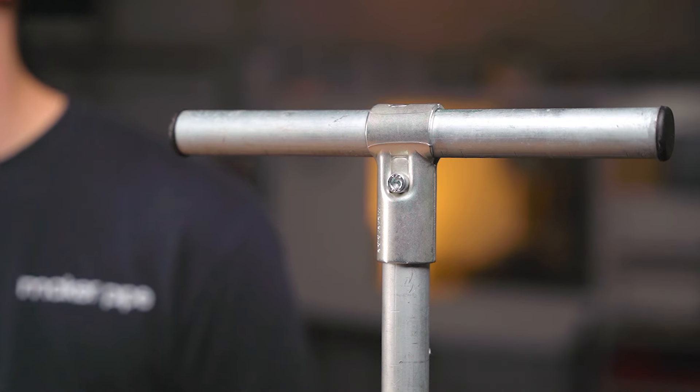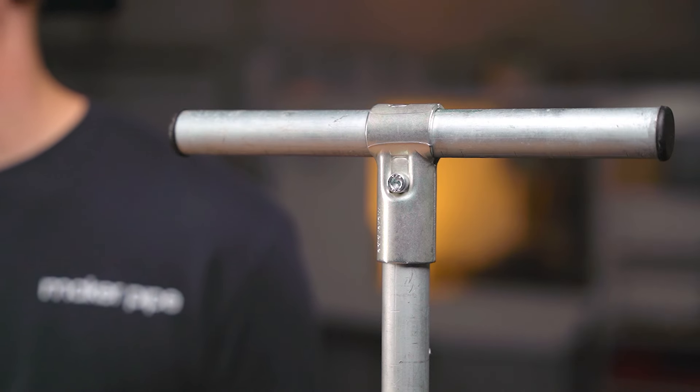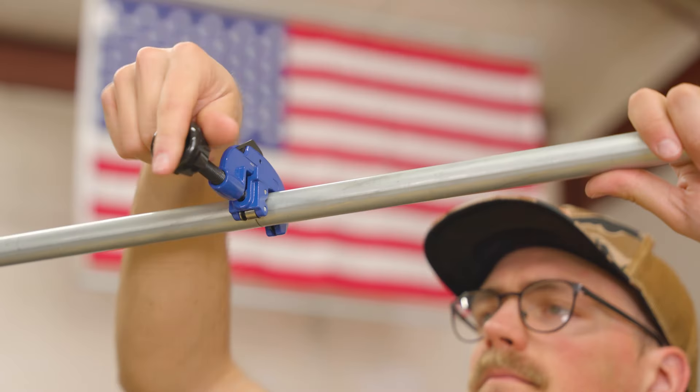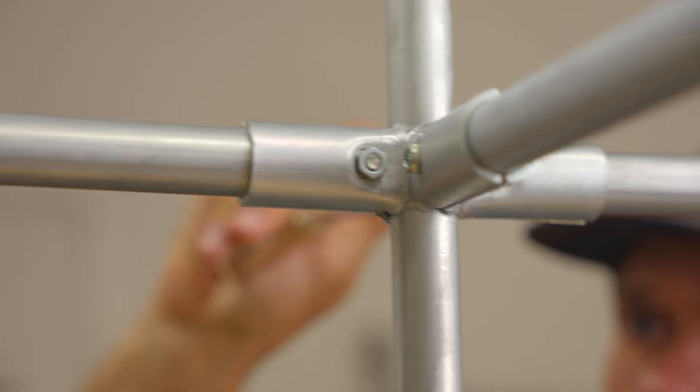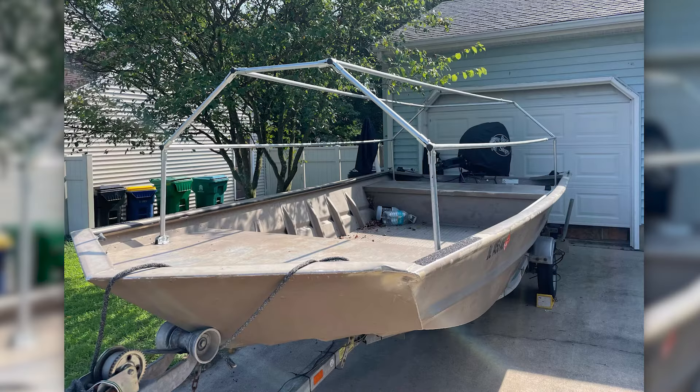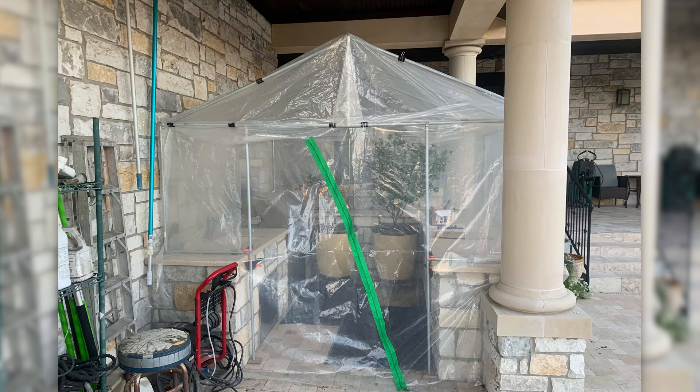Hi there, my name is Jake and this is the T-Connector from MakerPipe. This specific clamp is part of a much larger system of connectors that let you transform ordinary off-the-shelf electrical conduit into a building material with endless potential. Before we look closely at the T-Connector and learn how to put it together, let's talk about conduit and connectors and see why they're incredibly useful for DIY projects like these.